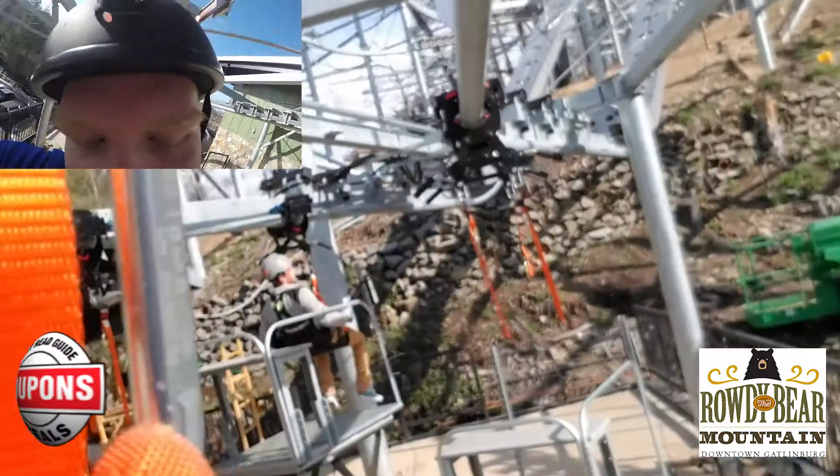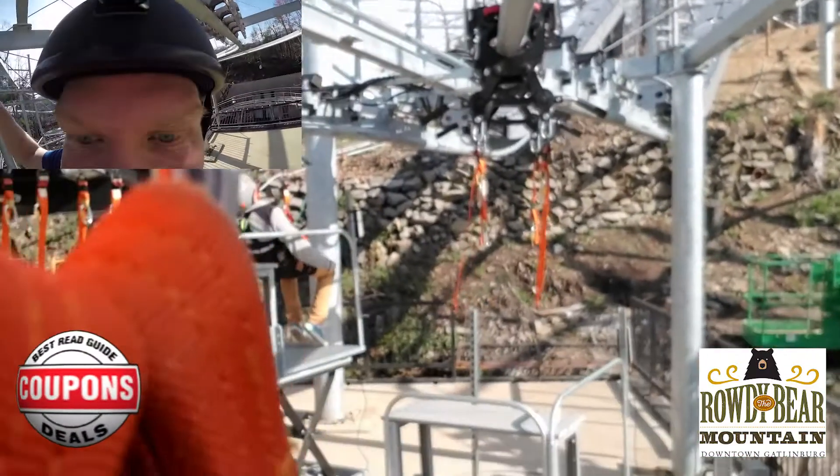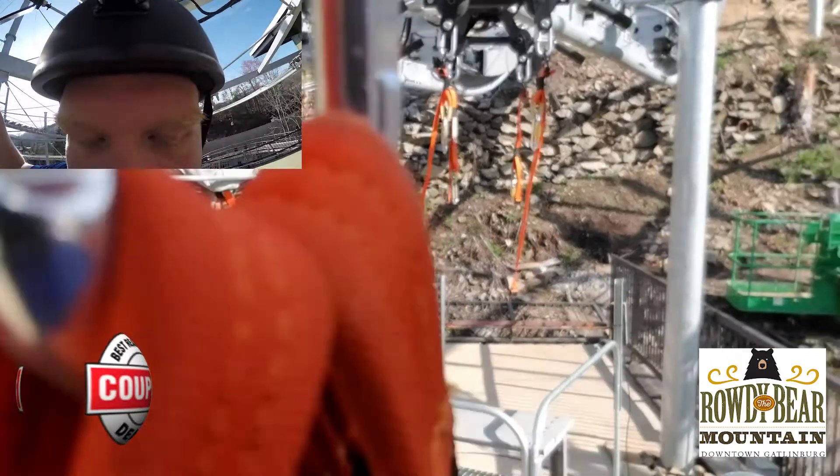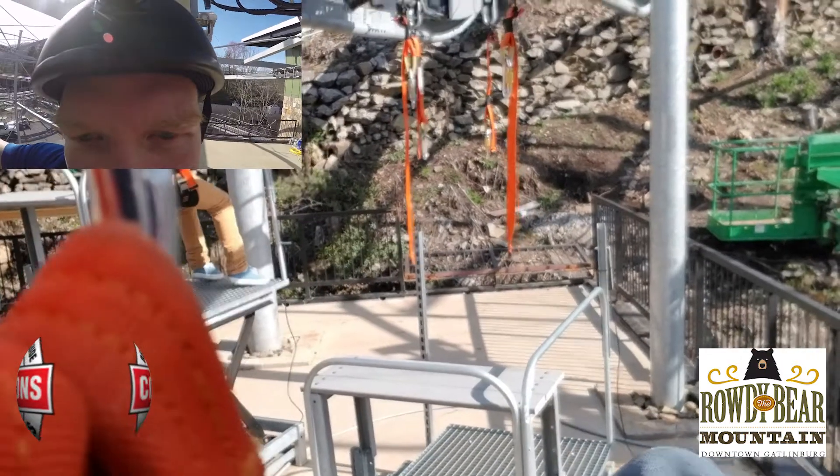That was awesome, let's do it again! All right, here we go, we'll get you back into seated position again.